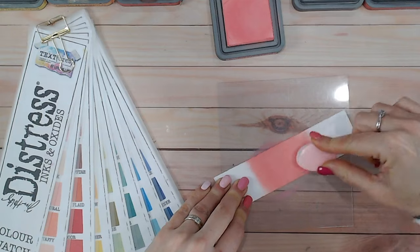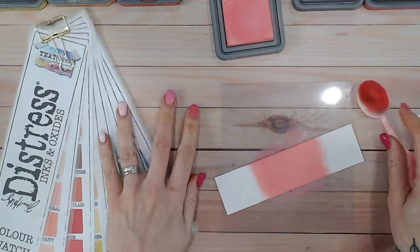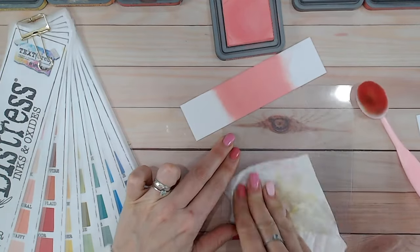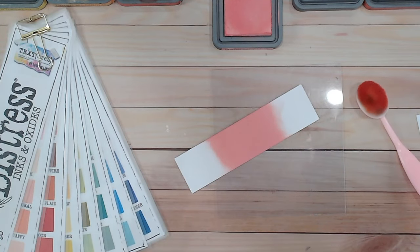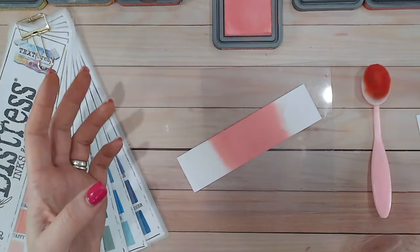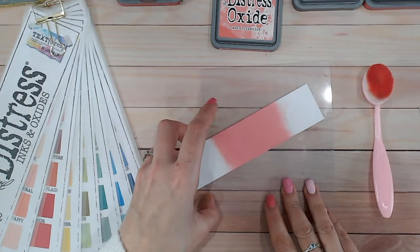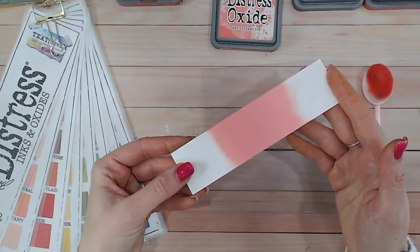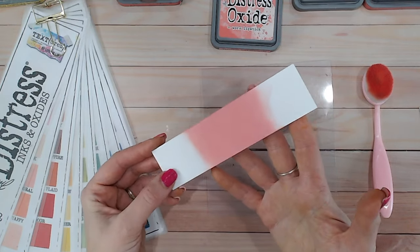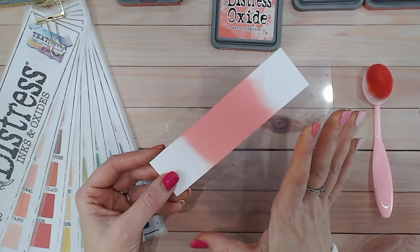I've just switched up my brush because that one definitely has something on it that needs washing off — that's made blending a lot easier. If you're having trouble, definitely try switching up your brush because the bristles may be a little stiff and just aren't picking up the ink and transferring it the way they should. So that is worn lipstick — almost a coral color, a lovely warm pink, mid-pink, soft but beautiful.